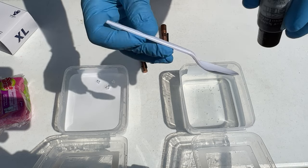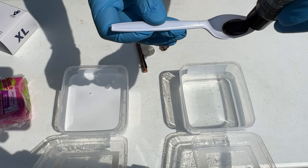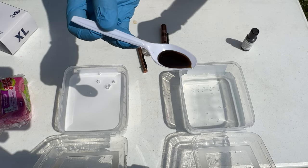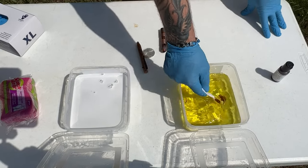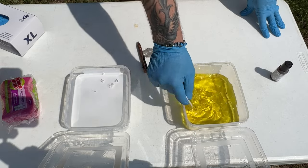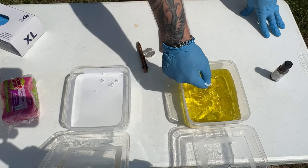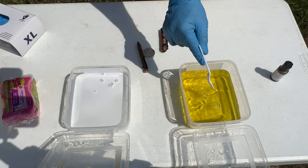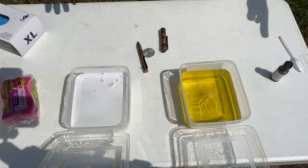Next, we're going to take our little spoon. I like to do a little bit more than what people tell you to do — I almost fill up this spoon. Put it in, mix it up. Yes, the smell of Satan's buttcheeks. It's going to turn a nice, glorious pea yellow. And that's literally it for the mixtures.